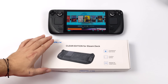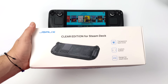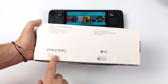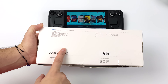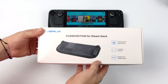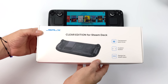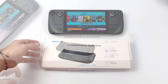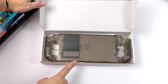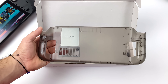Hey, what's going on everybody? It's ETA Prime back here again. Today I'm super excited because I finally got my hands on the new JSAUX clear rear shell for the Steam Deck. This is something I've been waiting on for a little while and overall it's not just a clear shell — there's actually some functionality here. They include some options when it comes to the rear buttons so we can customize those, and it has a metal plate built in with a thermal conductive pad to extract some heat from the Steam Deck CPU. Now you might notice the rear here does have my name on it — I wasn't aware they were doing this with some of the first pre-orders, but this was sent over for review from JSAUX.